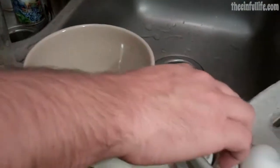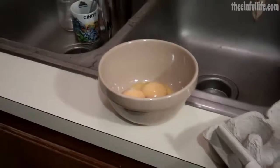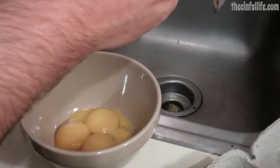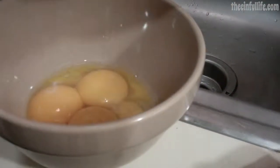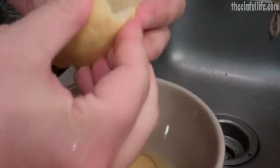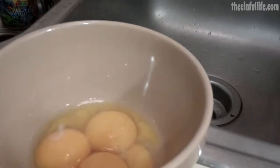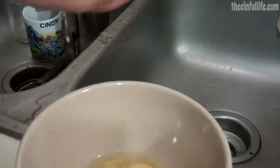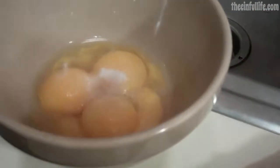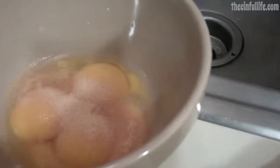Set your egg yolks aside. From the fridge you need lemon juice. Hopefully I don't get any seeds in there — this is a really overly ripe lemon. Add whatever tablespoon or so — that's about a teaspoon. Then a little bit of garlic powder. Okay, that's good.